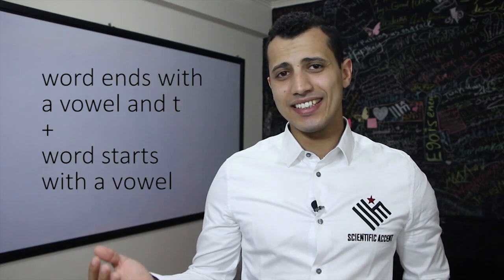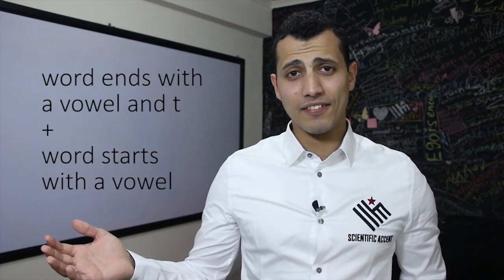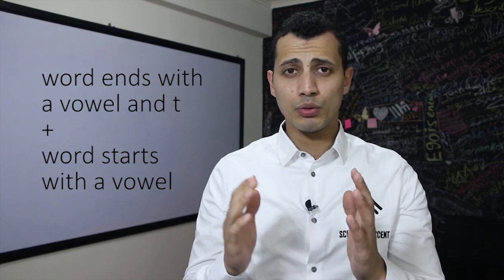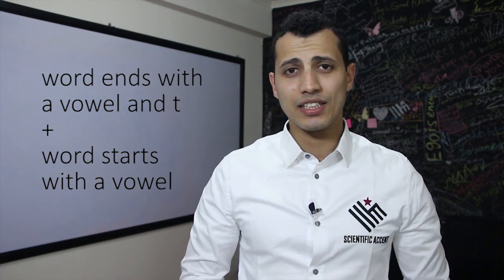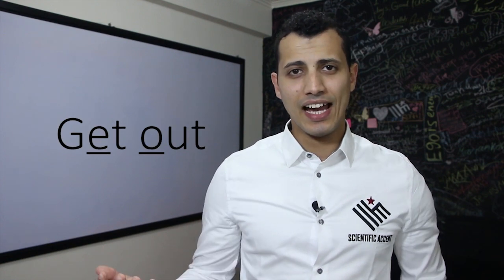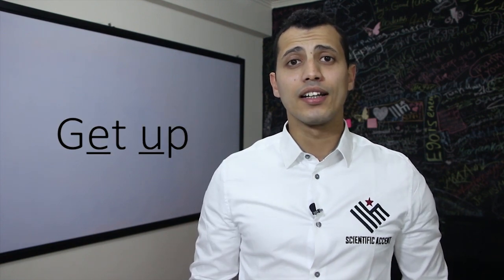Also, if you have a word that ends in a T and the next word begins in a vowel, we connect them together and it becomes one word. So the T here becomes between two vowels, so we pronounce it as a fast D. For example: get out, get up.